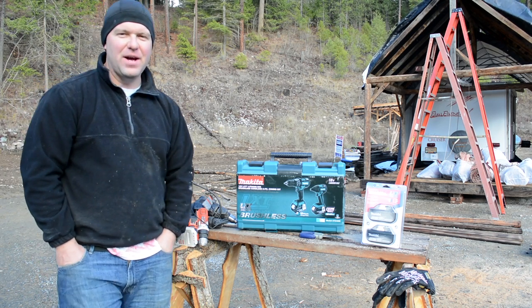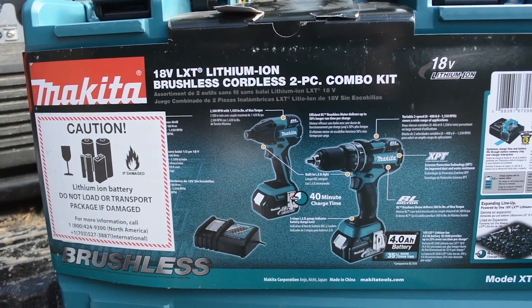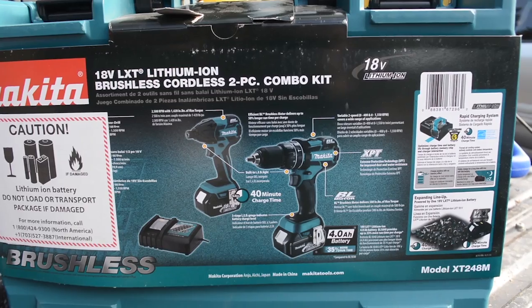Thank you for joining us for this video. We just purchased a Makita tool kit and we wanted to do an unboxing with you. Before we jump to that, I just want to explain a little bit about why we made this purchase.